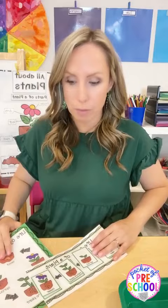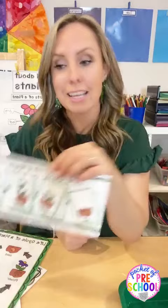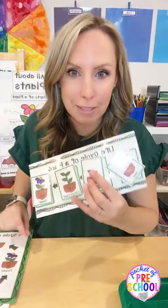Since you're doing your plant theme, obviously your science center is going to be plants. Put the life cycle of a plant poster there, and then you want one that's interactive so they can put it in order. This free one is on my site. If you want one with real photographs, that's in my plant science unit. You can grab that from my TPT store or grab the freebie - whatever works for you and your budget.